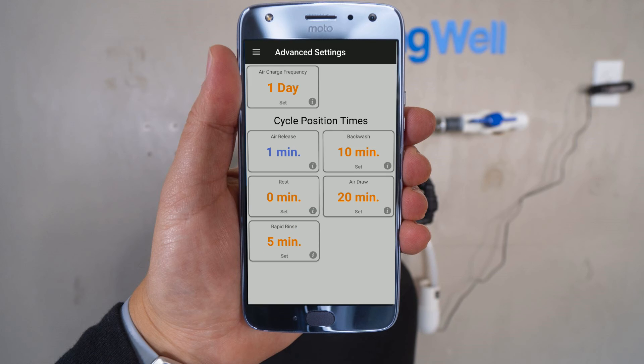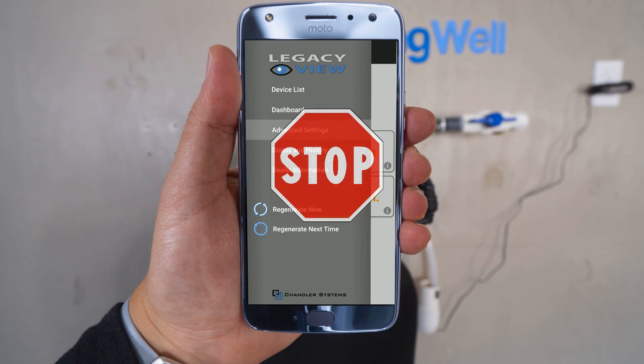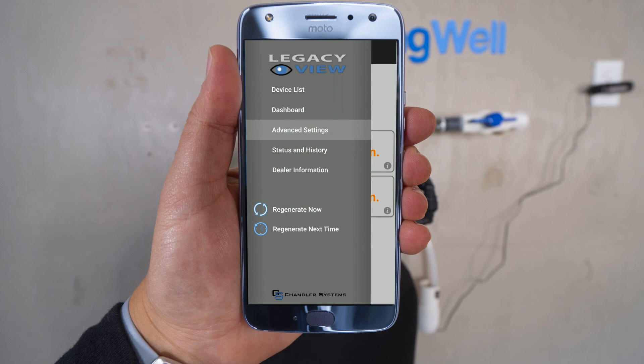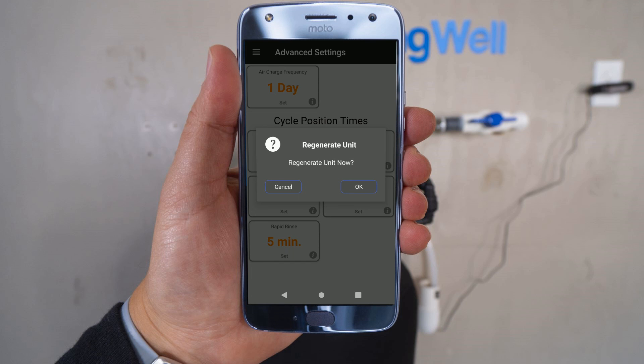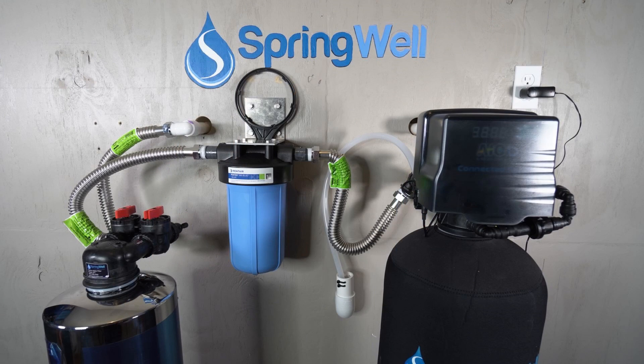Your system can now be regenerated. Hit the menu icon in the upper left-hand corner. Please note that the water regeneration will take about 45 minutes, and during this time you will not be able to use water in your home. Once you're ready, go ahead and select Regenerate Now from the menu. Confirm the regeneration and it will run for about 45 minutes. Once the regeneration has finished, you are ready to start using your system. Congratulations on your installation!